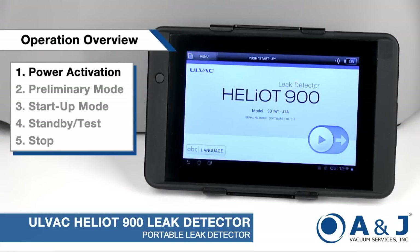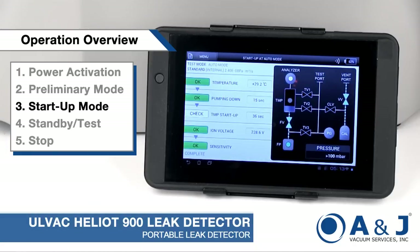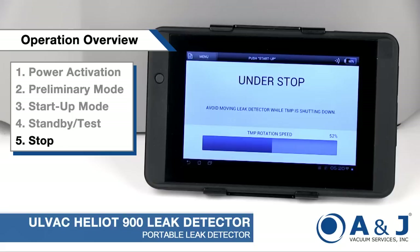The Heliot 900 has a dedicated screen for each of its modes of operation, including preliminary mode, startup mode, standby test, and stop and shutdown.